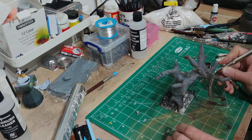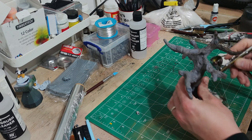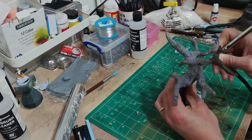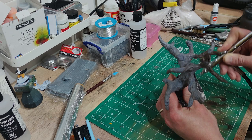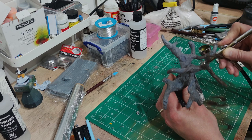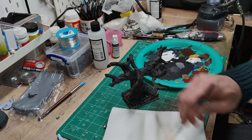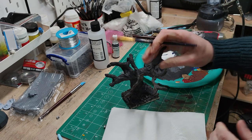I primed the whole thing with black primer using the airbrush. I could have taken it outside and used a rattle can, but I hadn't mod-podged the foam. Even though I know it's the accelerant in the spray paint that melts the foam and spraying from far enough away you're absolutely fine, I still don't trust myself with it. And after doing this, I thought I don't want to break the cobblestones — even though half of them ended up falling off and had to be super-glued on anyway.